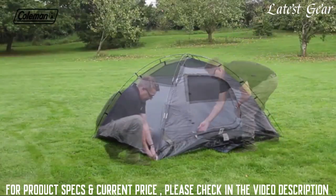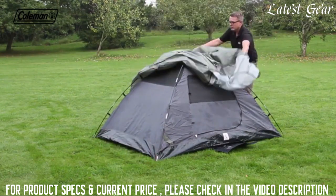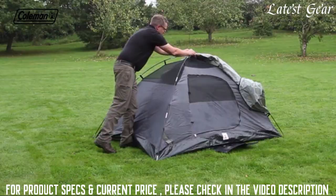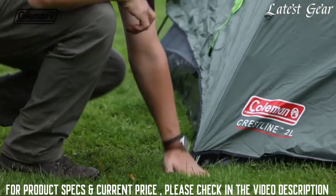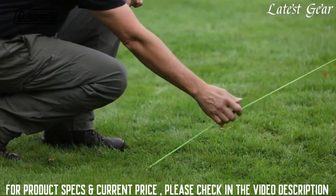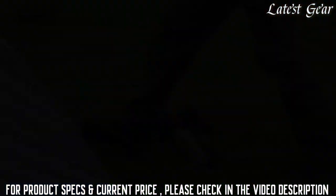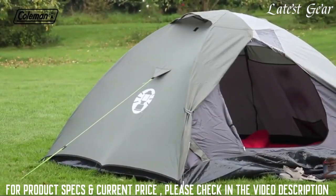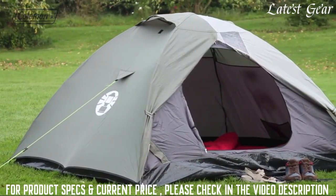Ensure that the door is shut. Tension, square up, and peg the inner. Take the flysheet over and tie to the poles with the fabric tabs. Peg down the flysheet at all the pegging points. Extend and peg out the adjustable guy lines, pegging at 45 degrees for maximum wind resistance. The Coleman Cressline 2: for compact and convenient comfort on the campsite and festival field.